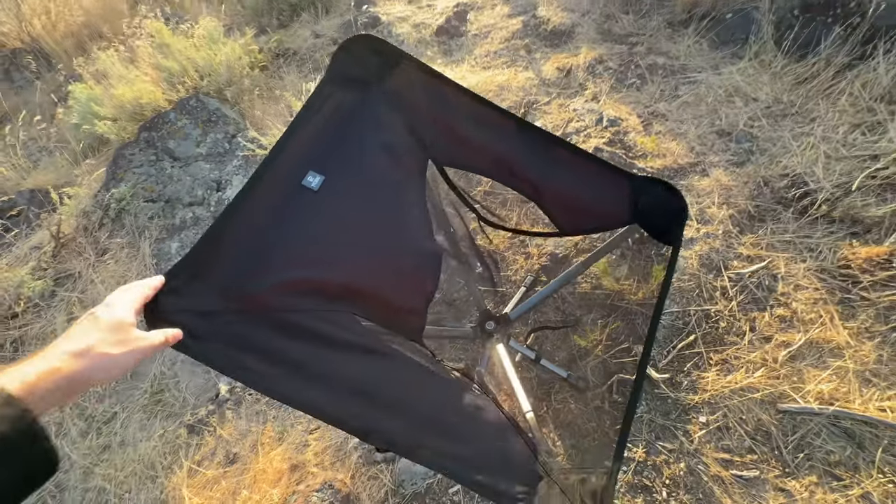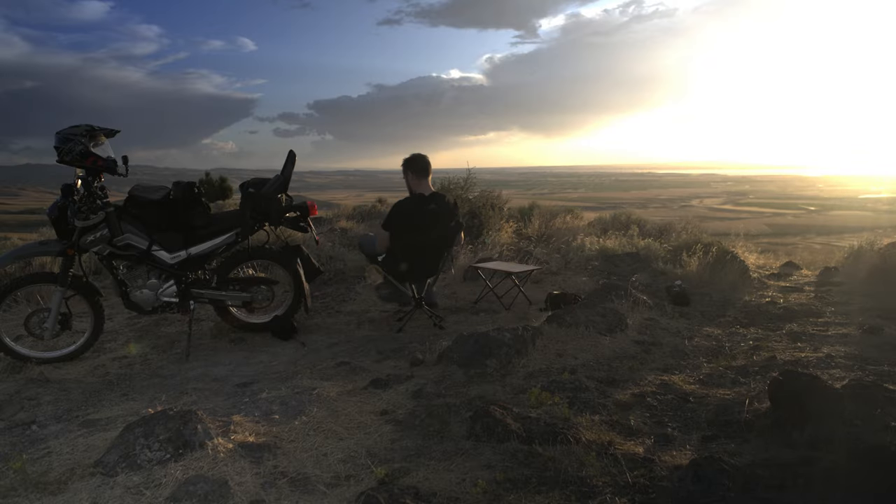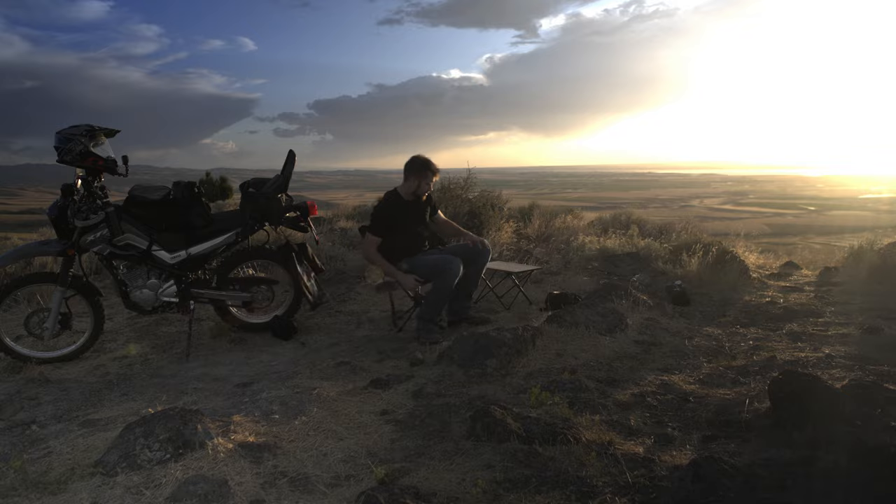Another really cool factor about this chair is that because of the way it's designed — with the metal bearing in the center of it — it has a 360-degree swivel. This will make it very handy for cooking out in the wild.